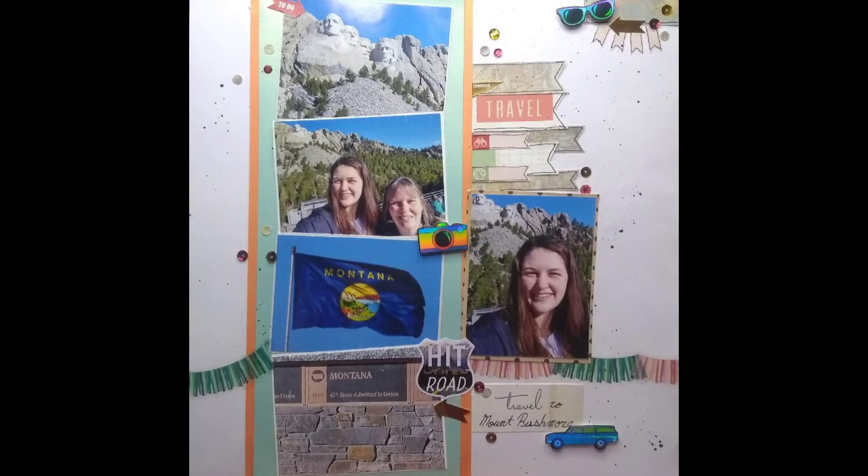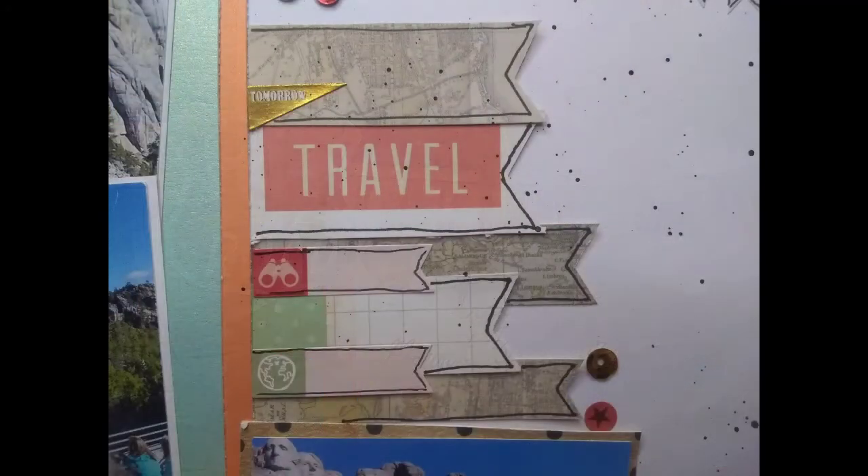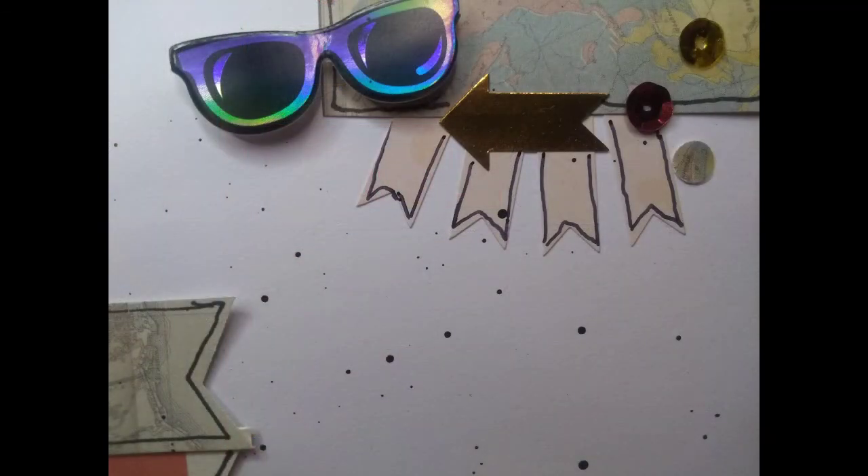Here are the close-ups. I hope you enjoyed this — if you did, please give me a thumbs up, and if you want to see more please subscribe. Thank you so much for watching, I really appreciate it. Bye!